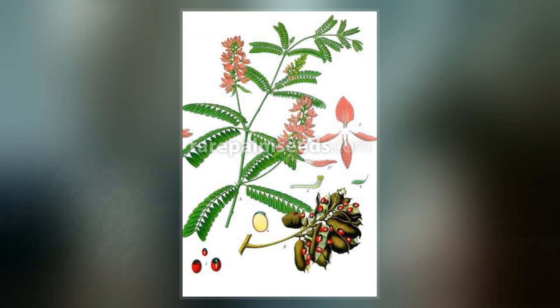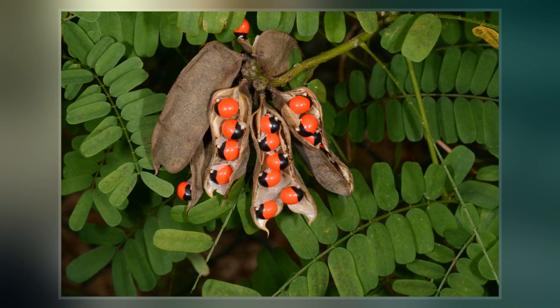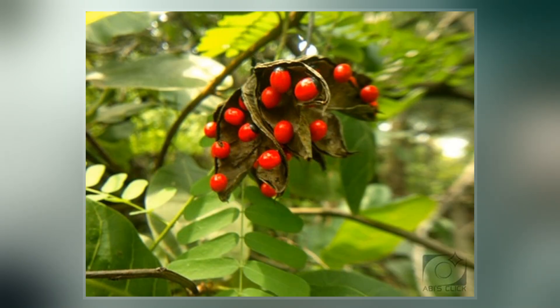Abrus precatorius is commonly known as Jequirity, crab's eye, Rosary pea, Paternoster pea, Love pea, Precatory pea or Bean, Prayer bead, John Crow bead, Coral bead, Red bead vine, Country licorice, and Indian licorice.